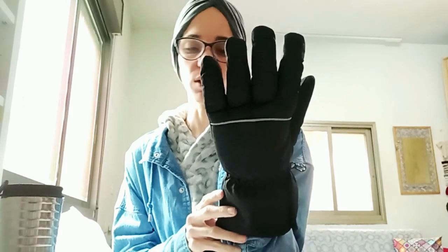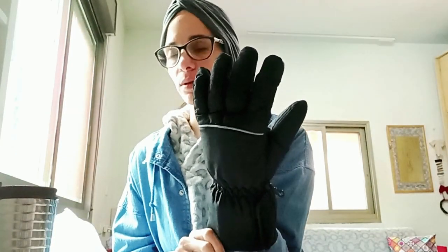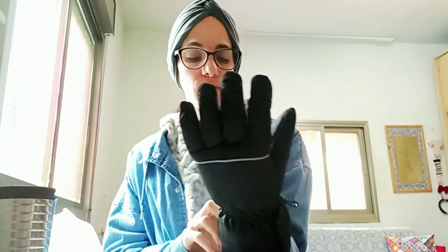It is really bulky — like, it's not fashionable at all. There's only one color: it comes in black. The design is both for women and men, but kids are not included — I don't know why.